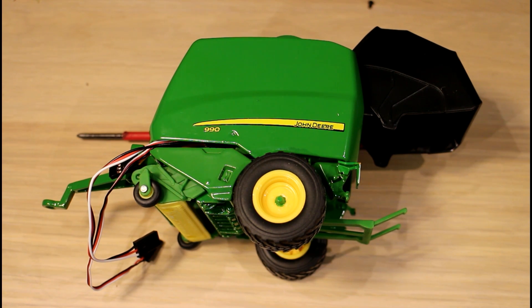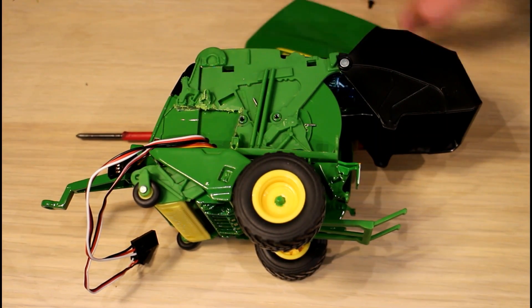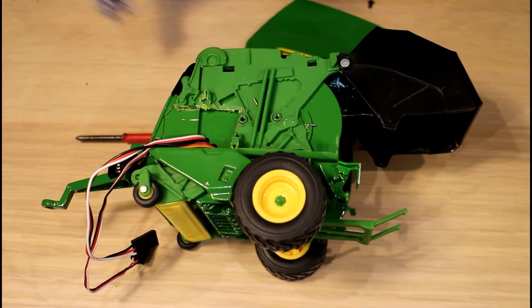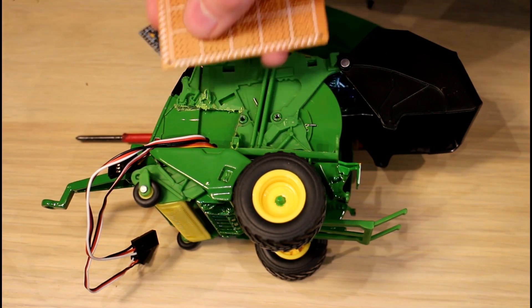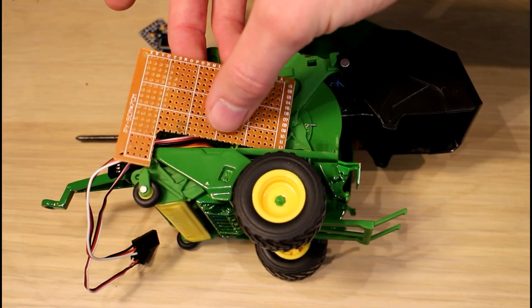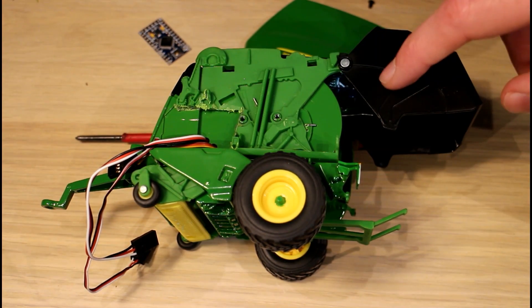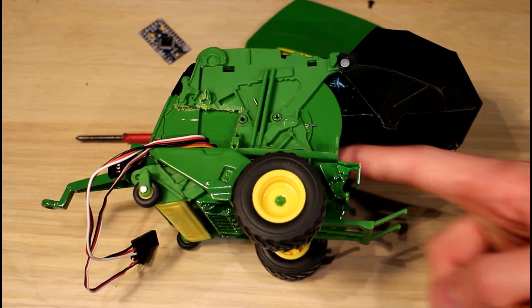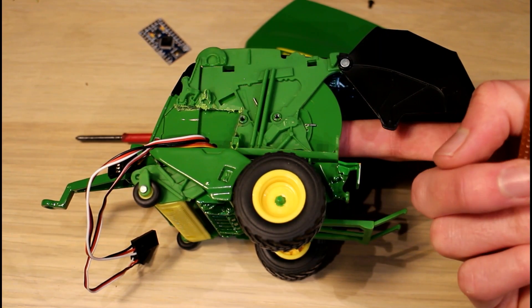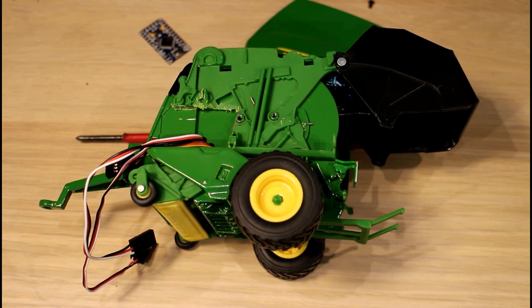Hello guys, today we're going to take a look at the John Deere 990 baler again. What I'm going to try and do is finish off the electronics. I cut this space for the Arduino in a previous video, but I think I'll mount the Arduino on a little bit of prototype board and add a couple of push buttons so you can raise the rear of the baler and allow the internal servo to open so you can load the bale into the model.